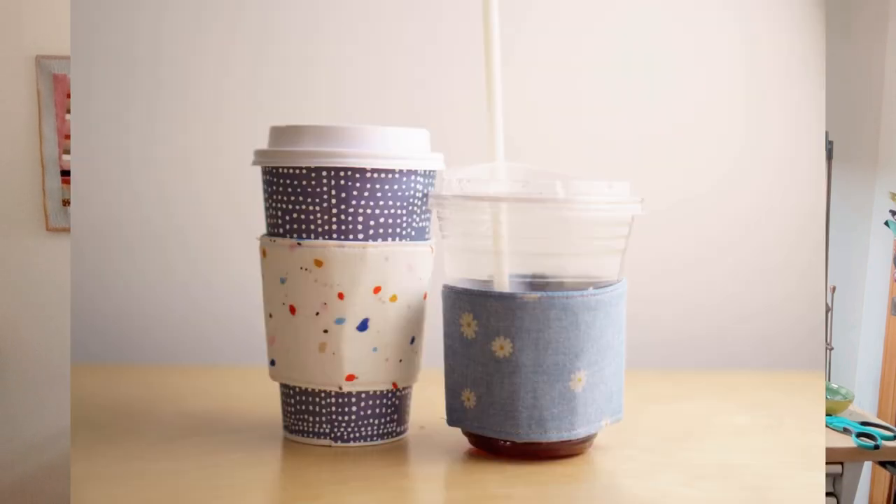Let's get started, but before we do, make sure you click subscribe. I also wanted to tell you that I just put nine reusable, washable coffee sleeves in my Etsy shop. There's only nine, so if you want one, go get one — I'll put the link below. They work on cold cups or hot cups, and they're adjustable in size. They make really great gifts. My family uses them for coffee all the time, especially iced cups, because they don't give you sleeves with iced cups. We keep them in our cars and our purses, and we love them.